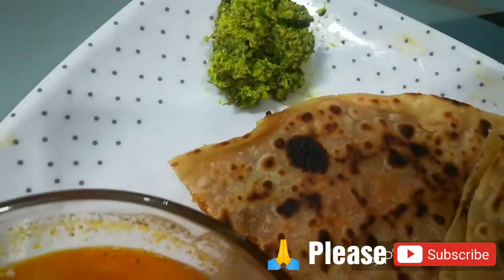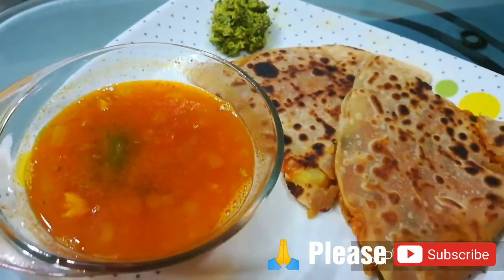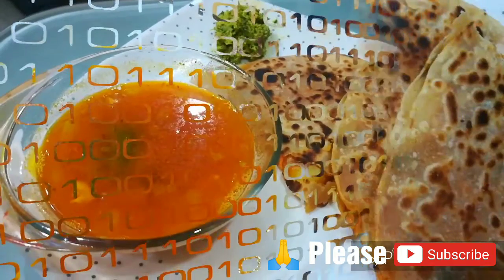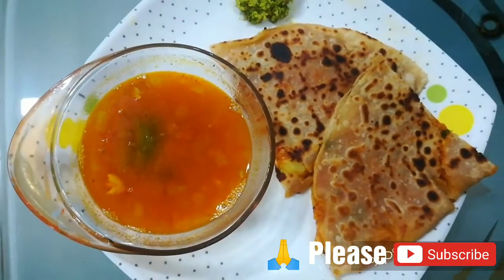Welcome to my channel Craft and Kitchen. Today we will make sambar with aloo paratha. They are very tasty. Aloo paratha with sambar is very yummy. So let's start.